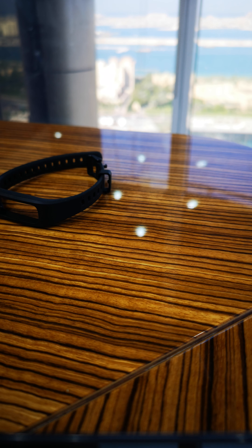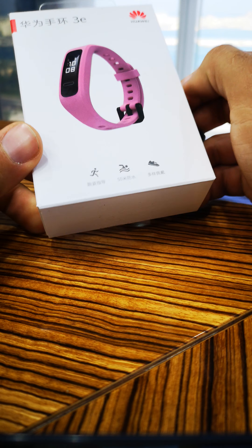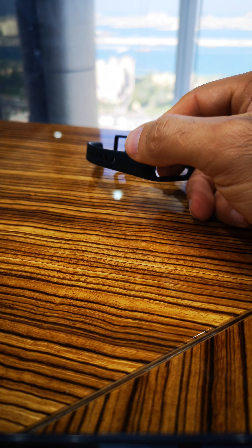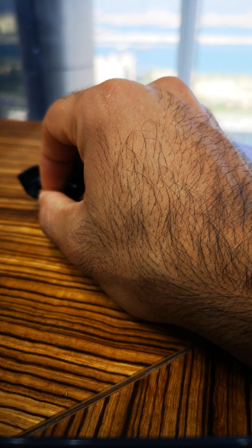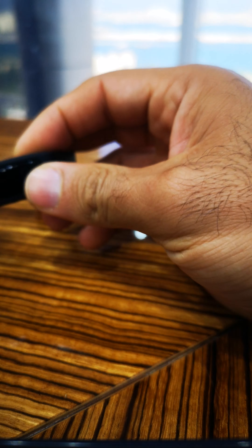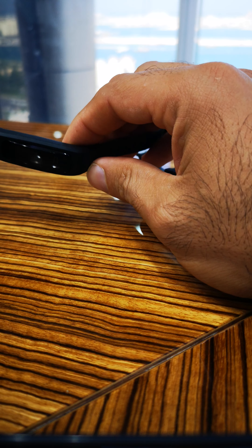Hi guys, my name is Khaled and I want to talk today about how we Band 3E. I'm not a professional YouTuber, not even a blogger, but I just want to show you this watch and how it works. I searched all of YouTube and I haven't seen anyone make a review about it. So basically it's a very basic watch.